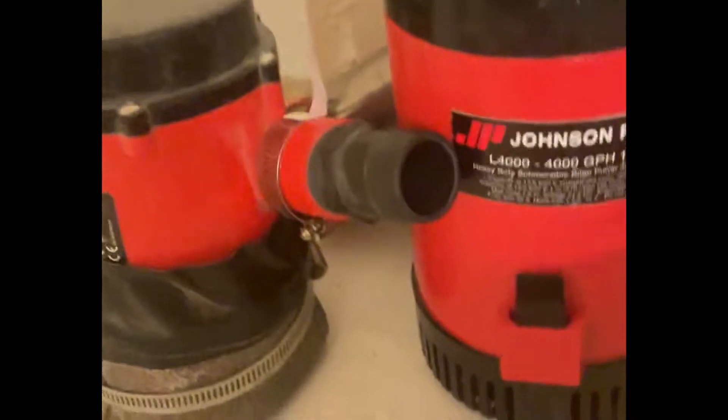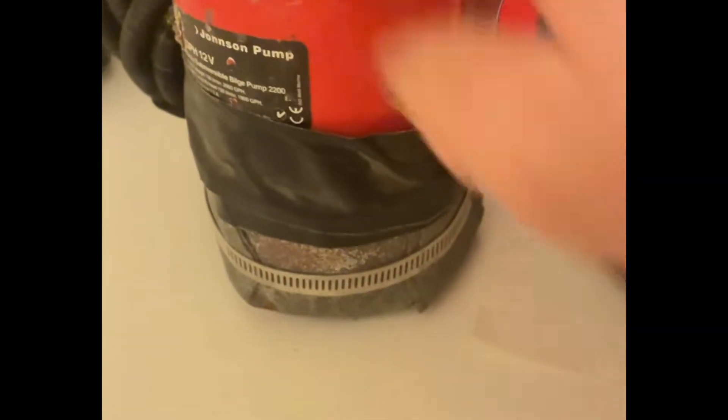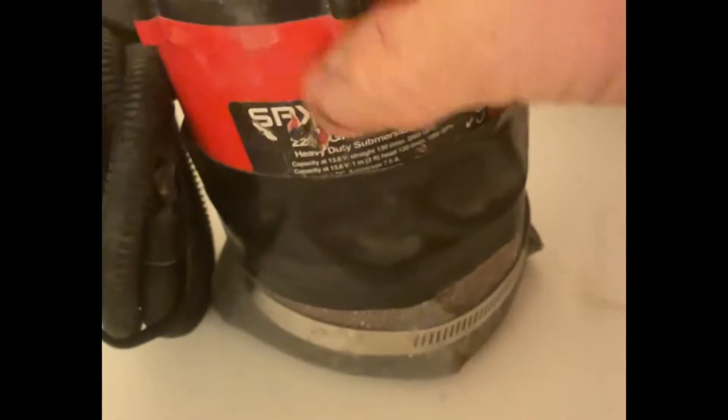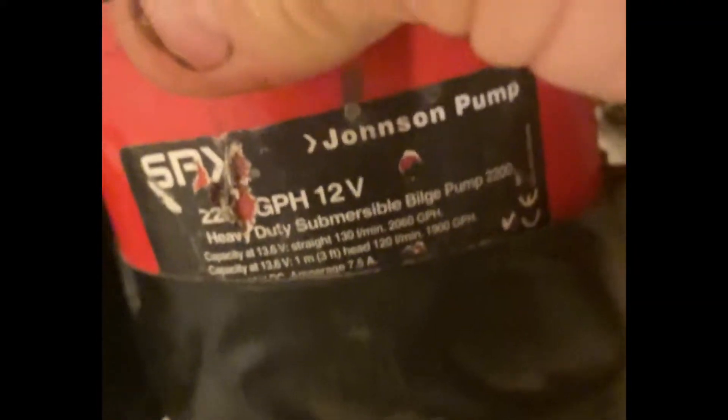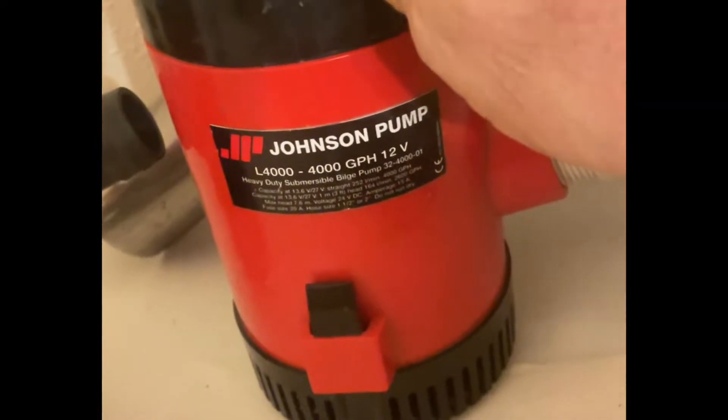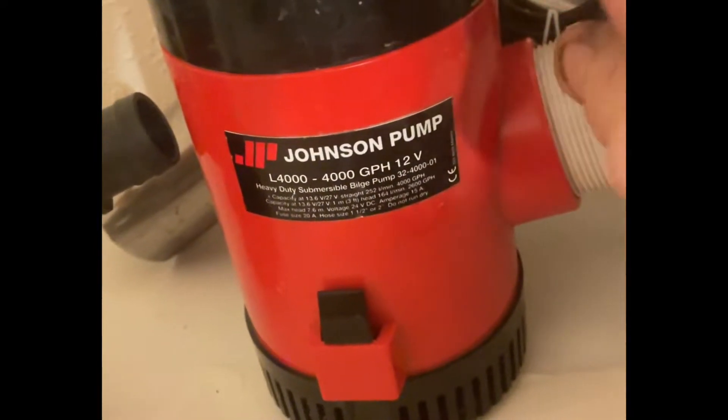So that's going to be for use with either my Johnson pump or — this one here is 2200 gallons an hour, and I probably won't run it with the beast here, but this one is 4000 gallons per hour. Now I just picked up four batteries here about two weeks ago — they're lithium iron phosphate batteries, and I picked them up from a used battery source online.